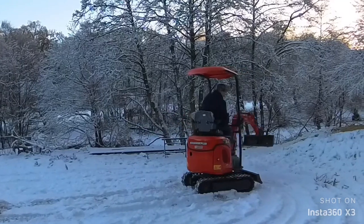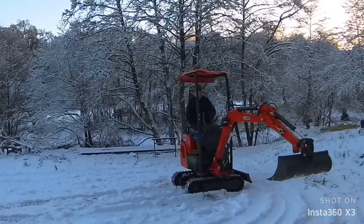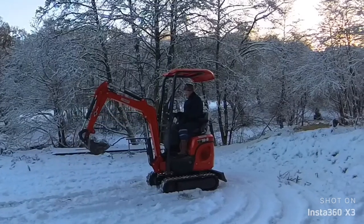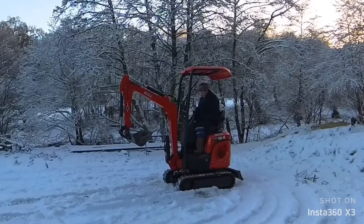I use it a lot for logs, lifting bits of trees and stuff like that. I've also used it as a crane for lifting stuff in and out the back of the van, which is great. The fine movements on it are really good.